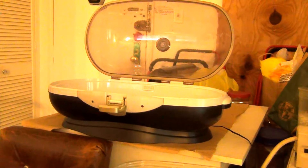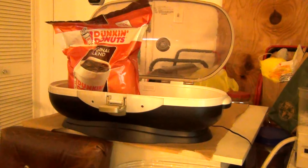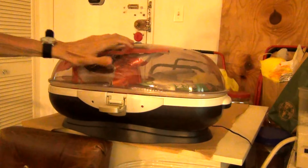I'll show you now how I put the coffee bag and a bottle of coffee in the machine. I will close the lid now.